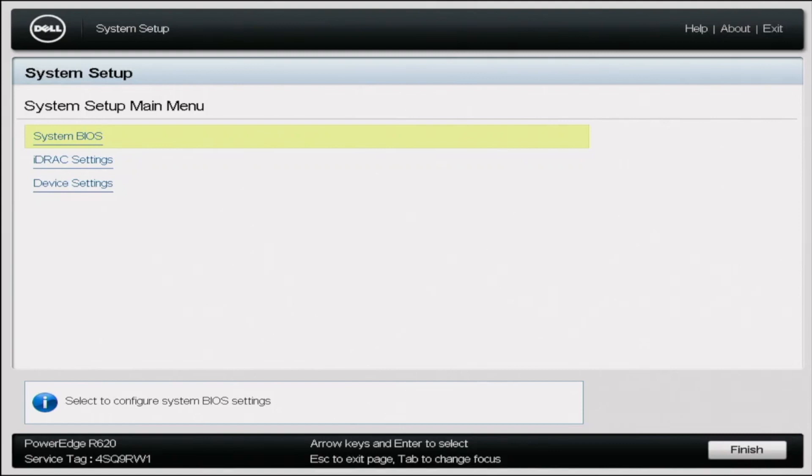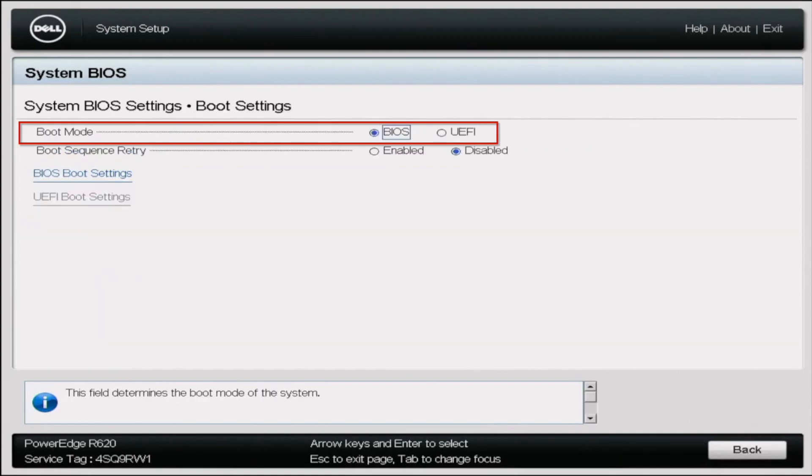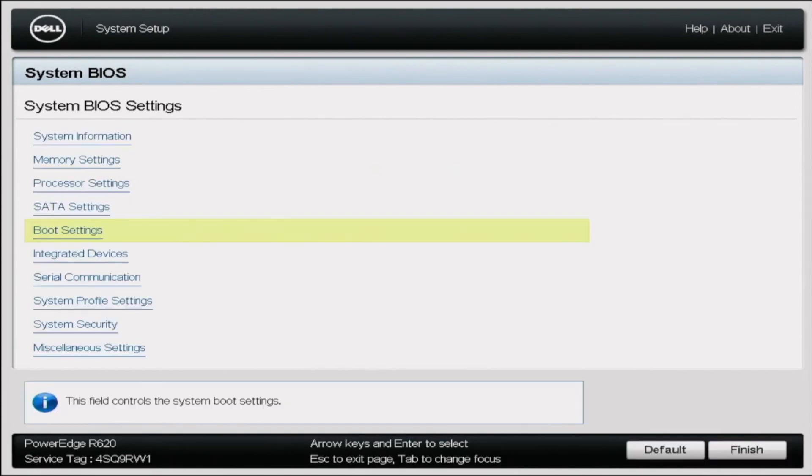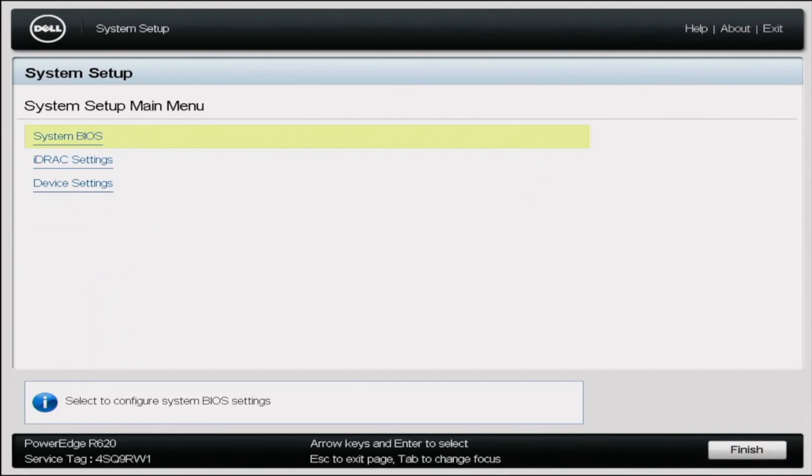Before we get started with the installation, there's one thing we need to do first. Power on your server, and during POST you want to press F2 so we can enter system setup. Once we get into system setup, click on System BIOS, then scroll down to Boot Settings. In Boot Settings, change the boot mode to UEFI. Once we've done that, go ahead and exit, click Finish, then OK, and back out. The server is going to reboot.